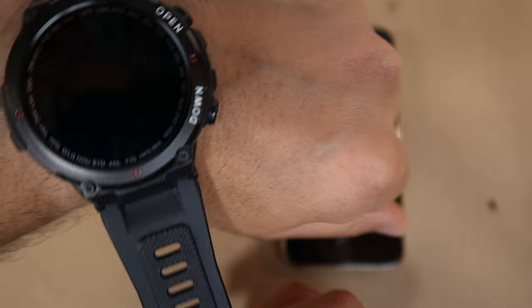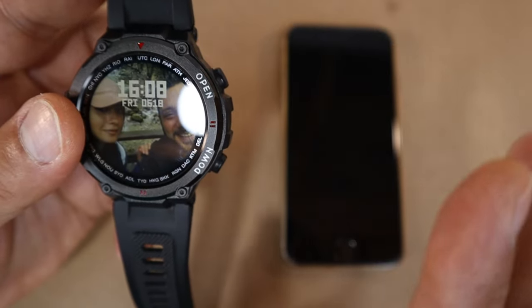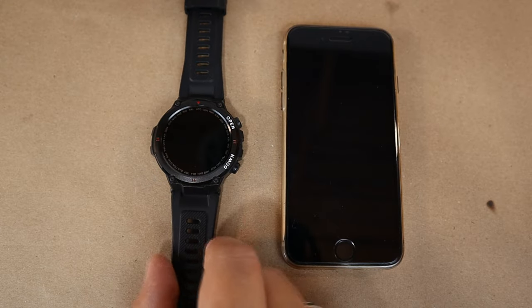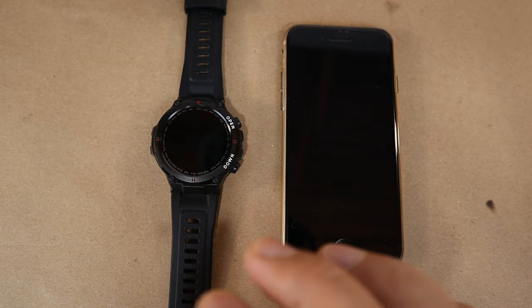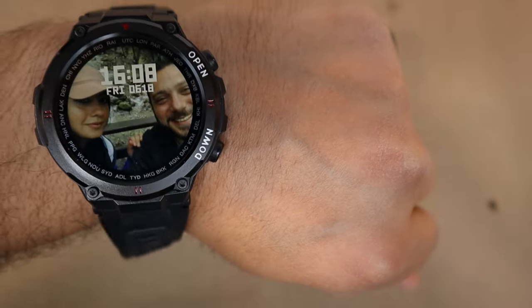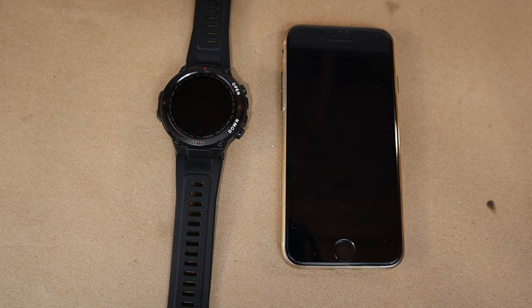The product page says approximately 15 days active working time, but in my experience the average is around 10 days without charging, with standby time around 20 to 25 days. Ten days without charging for a smartwatch is impressive. I waited two months before making this video because I wanted to test it thoroughly first. If you'd like to buy this watch, the link is in the description — thanks for watching.